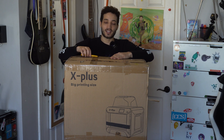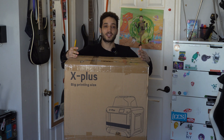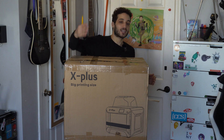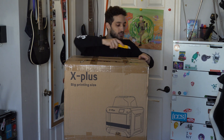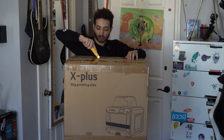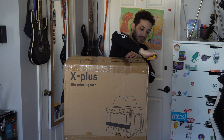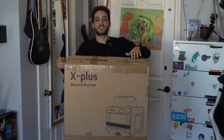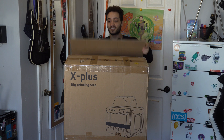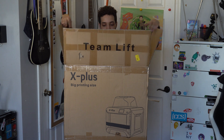Let's just get right into it. I got my handy dandy box cutter, we're gonna cut this bad boy open, see what comes with it, see how big it actually is inside this box, and I wanted to take all of you along. Bear with me — I don't have a lot of space and this is a huge huge printer.